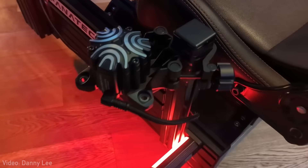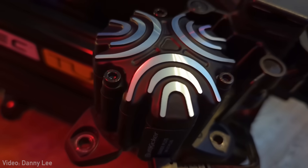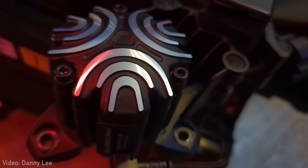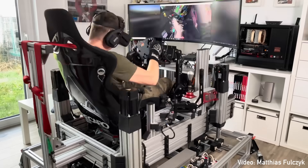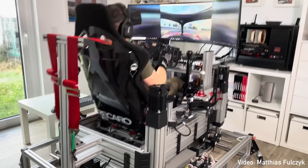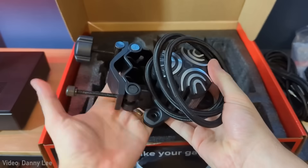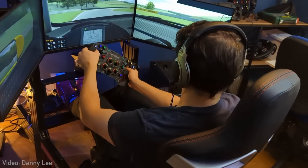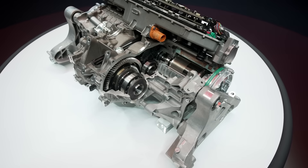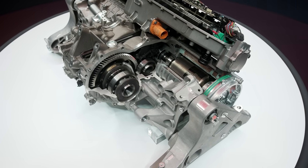This reminds me a bit of systems like the butt kicker for sim racing, which sends vibrations into your, well, butt to improve racing immersion. And apparently they do this pretty effectively, as people really rate the butt kicker systems. But instead of coming from a signal of digital origins, the vibrations in the Ferrari will originate from the real vibrations of the motor.